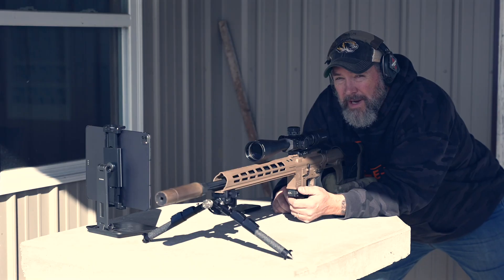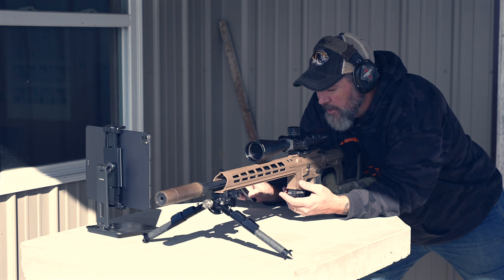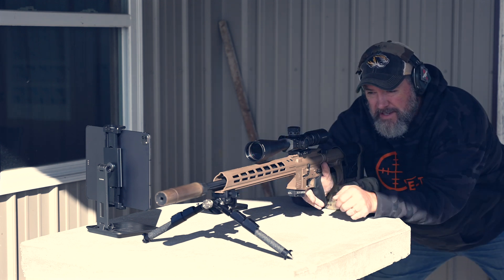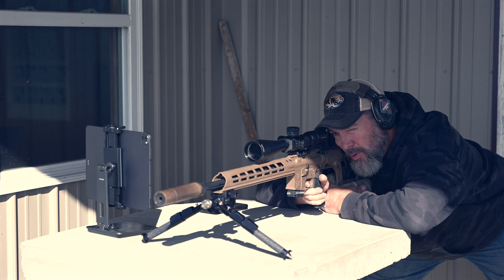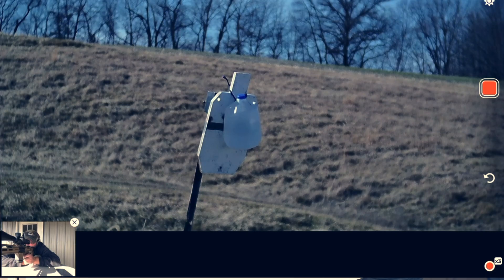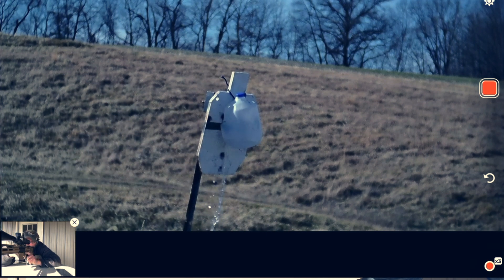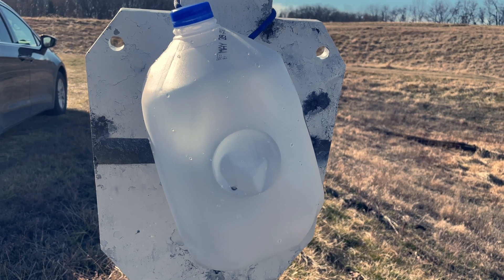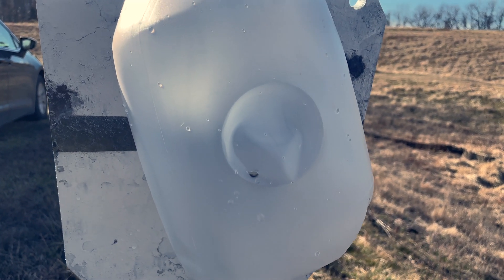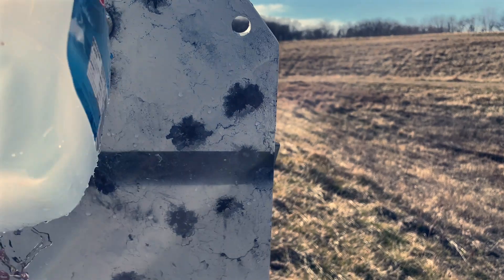6.5 Grendel, 500 yards, water jug — calling for 3.6 MOA. I'm going to give it no wind correction and hopefully get a better hit. We're draining it — I'll hit it again just for good measure. At 500 yards you can see the impact right there, and the back of this one is all torn up.